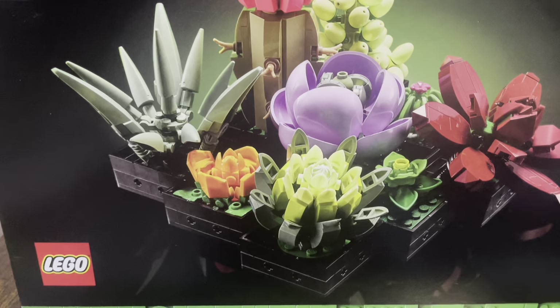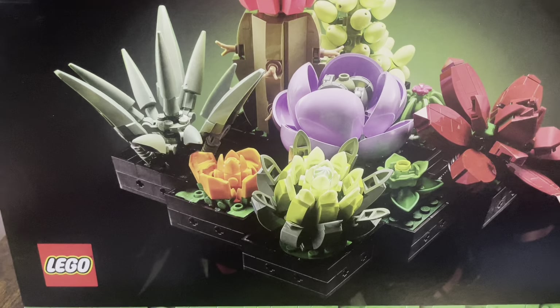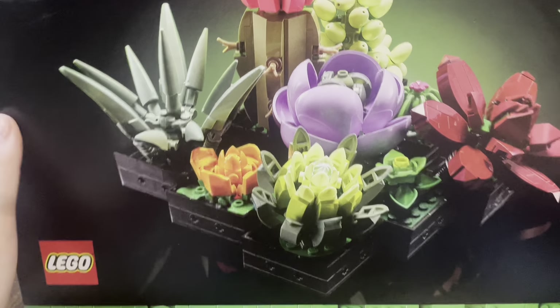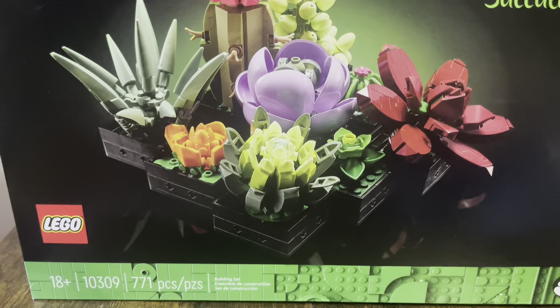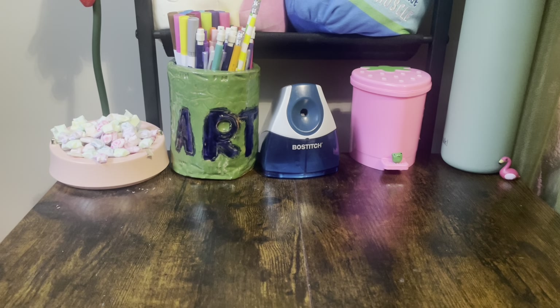Hi, it's me. I don't know how to do an intro but this is my first full-length video. I'm building this plant Lego set that I got a while ago and I'm lazy so I haven't done it yet, and I was like why not just make a video? So that's what we're doing today.